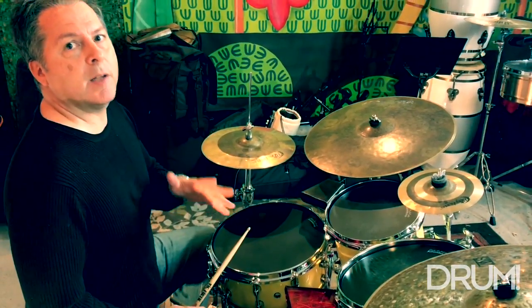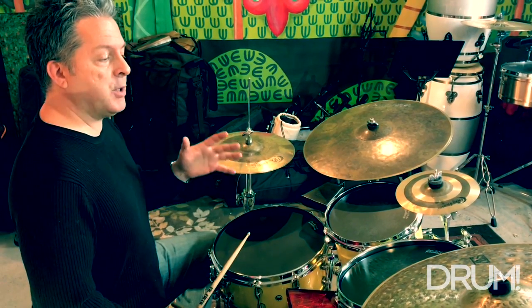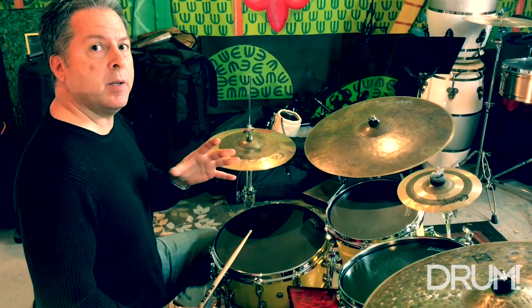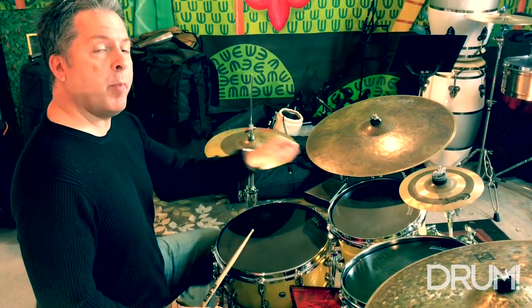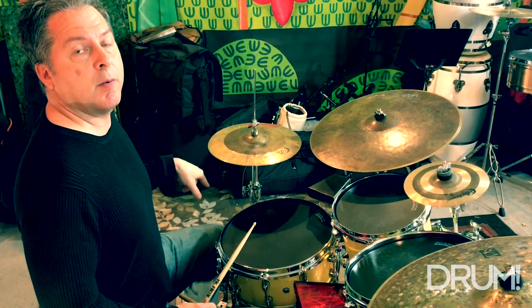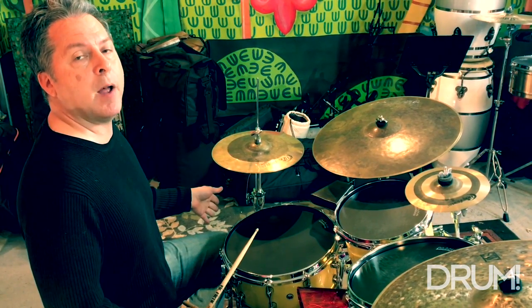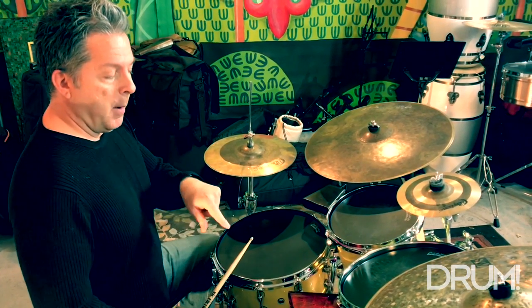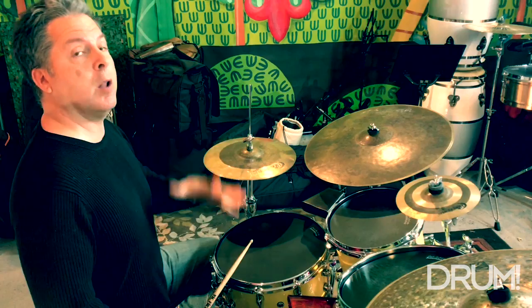You can combine lessons two, three, and four into one pattern. That will be the next thing I show you, which is lesson five. We're going to keep the congo pattern with our left hand, add clave to our left foot — I've got a cowbell down there so I'm going to play it on the cowbell — bass drum on the and of two, and we're keeping our bongo bell pattern the same. Put all of that together, and you're going to get lesson five.